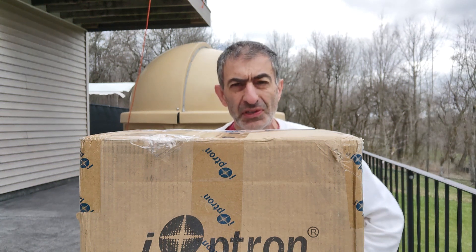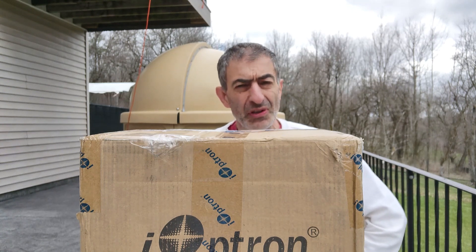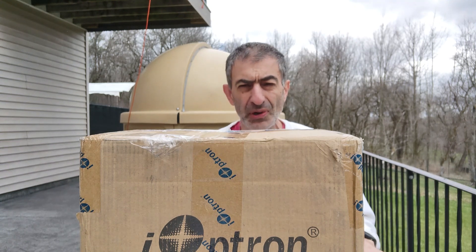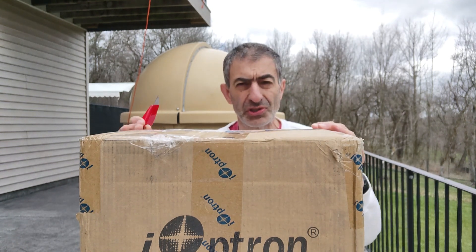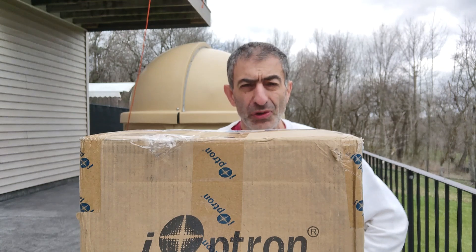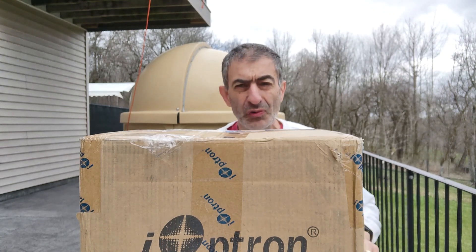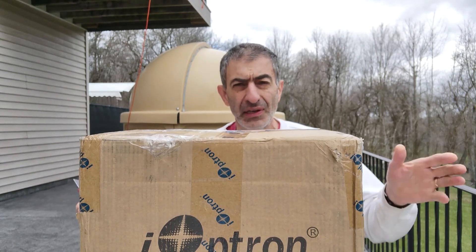My recent bad experiences with the Celestron and the Mead mounts have soured me on the two mainstream manufacturers. So I went looking for alternative mounts and I found the iOptron CEM as Mount Pro as a possibility. Found one on Cloudy Nights in Virginia. Just arrived.